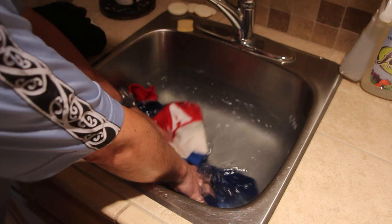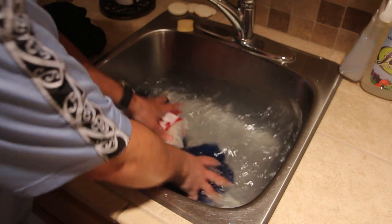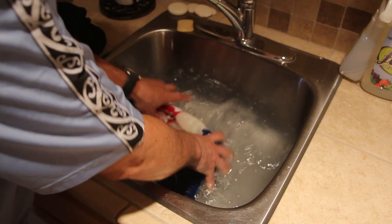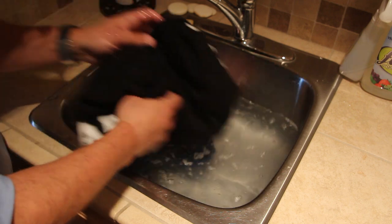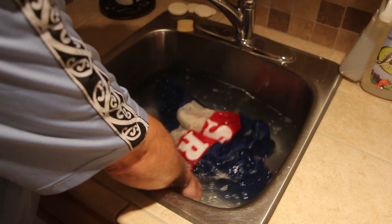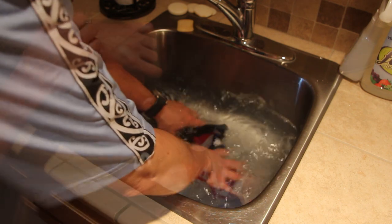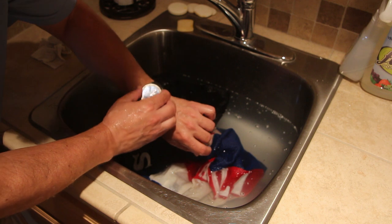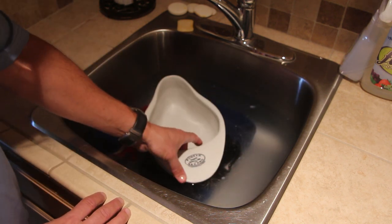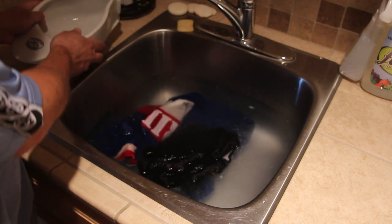Now we're going to start soaking the wool in the mixture, and this is old hat for anyone that washes wool clothes. This is how I wash my wool clothes in the sink with some Woolite. So we're going to put the jersey in, we're going to put the shorts in, and we are going to let them soak for approximately 20 to 25 minutes. I used an antique porcelain bedpan to keep the clothing under the water, just to make sure everything was soaked through.